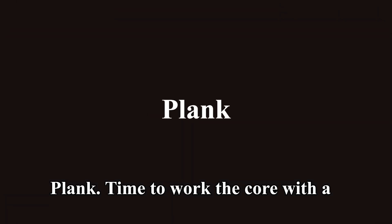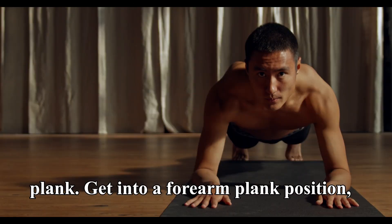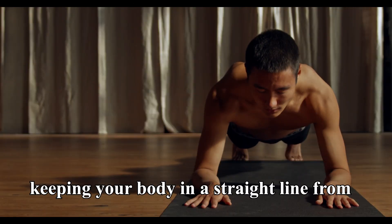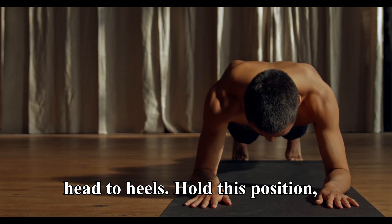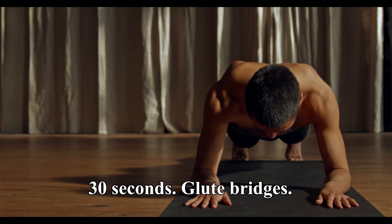Time to work the core with a plank. Get into a forearm plank position, keeping your body in a straight line from head to heels. Hold this position, keeping your core tight. Let's aim for 30 seconds.